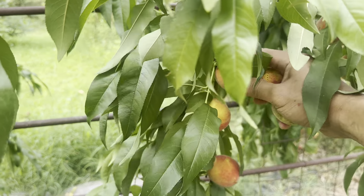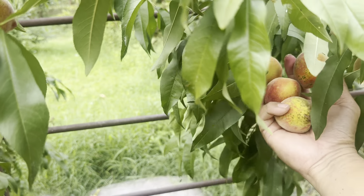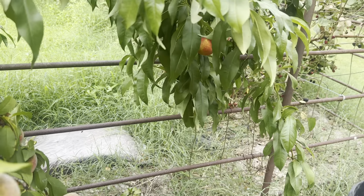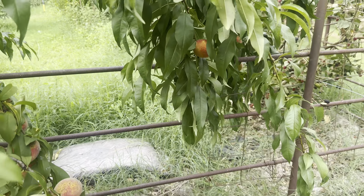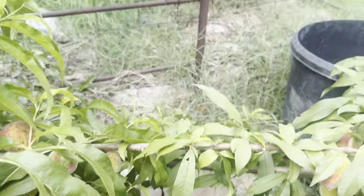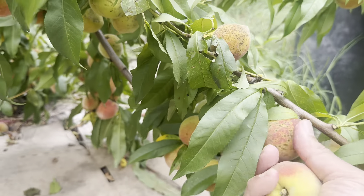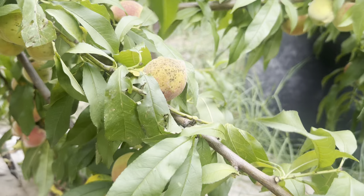The ones that got some shade didn't have that kind of sun damage. I'm gonna take off a little bit from down here to relieve the branches — it's just really on the ground now.